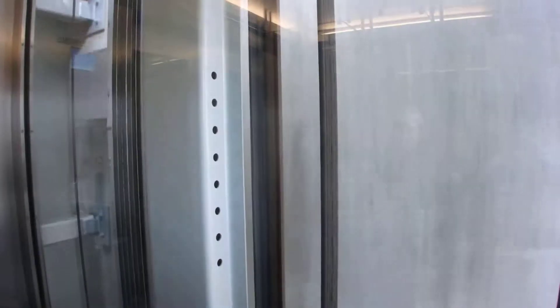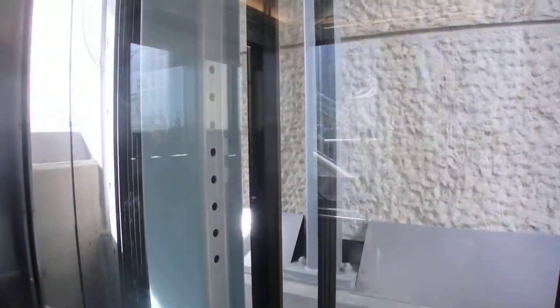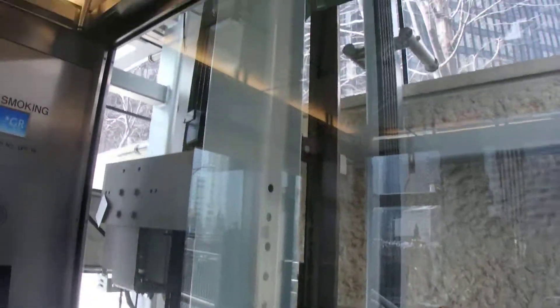Here we go. This time we're going to get the counterweight. Here we go. Here's the counterweight. Upper ground floor. And there's the EcoDisc. Look at that.